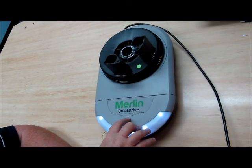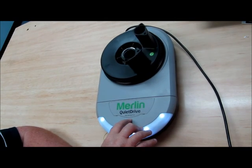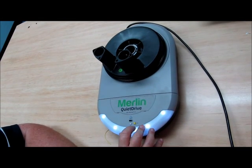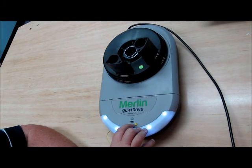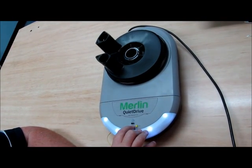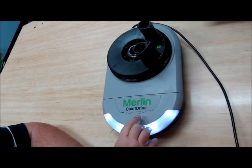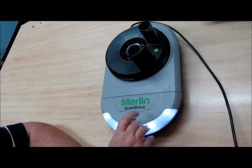To set your open limit, press program to save, and the down arrow will indicate the down limit to be set. Press the program button to save, and then to test the force, press the up arrow and it will